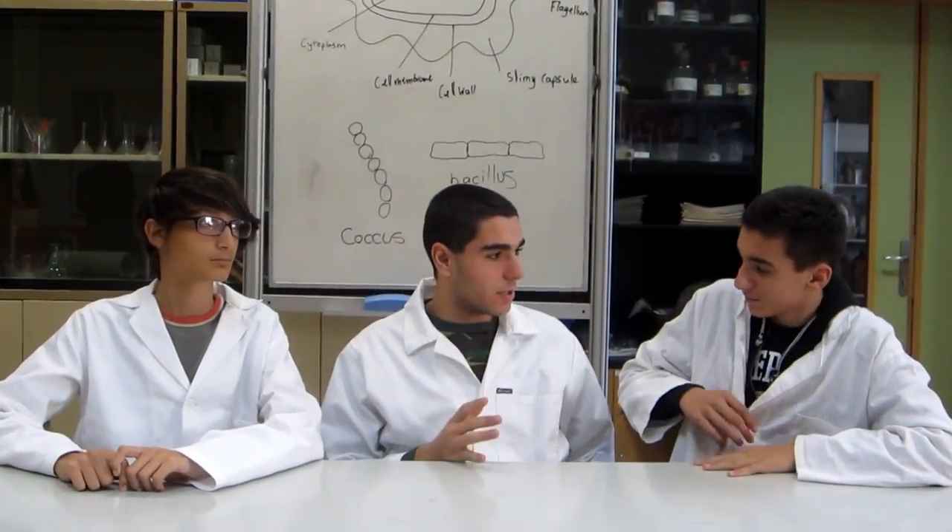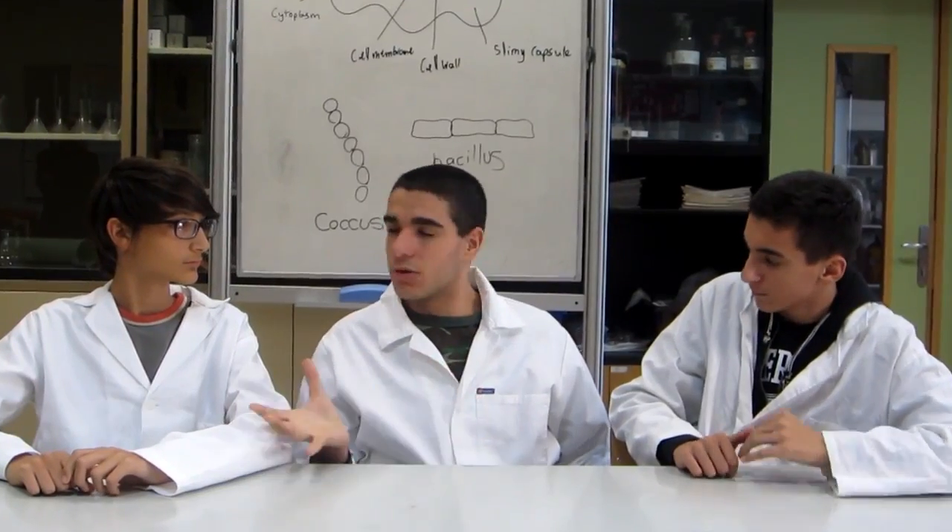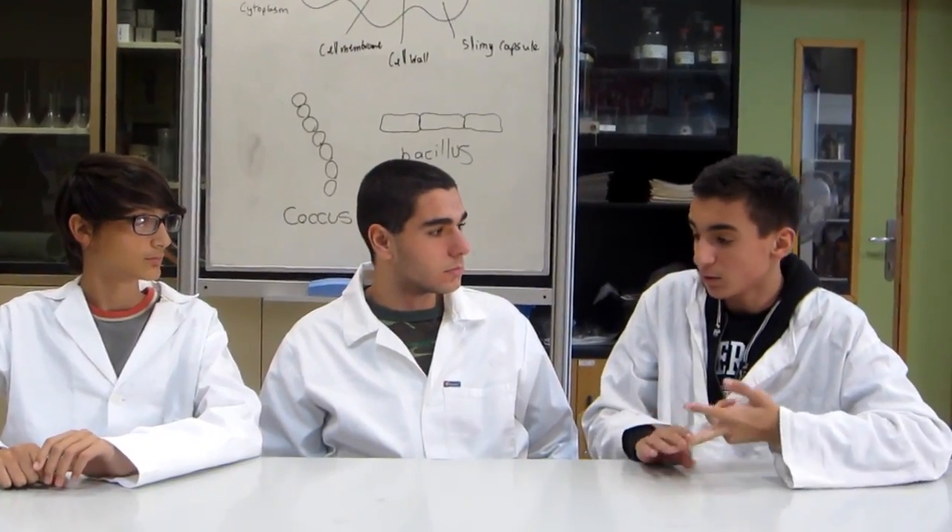So, before starting our experiment, the first thing we need to do is know our enemies. What do you know about bacteria? Well, I know that bacteria are single-celled organisms which live everywhere — in the bread we eat, the soil where plants grow, and even inside us. Some bacteria can be helpful, like in the making of compost, cheese, and yogurt. However, some can be harmful, like tuberculosis and salmonella, because they can cause diseases.